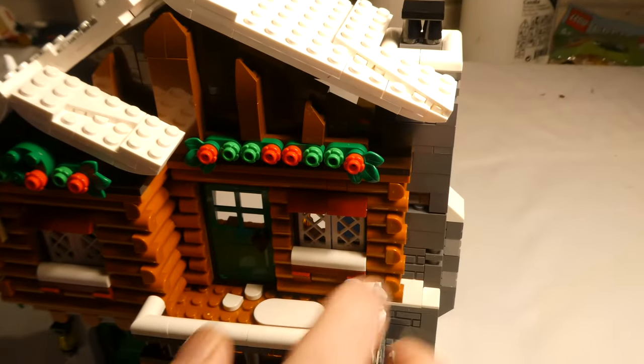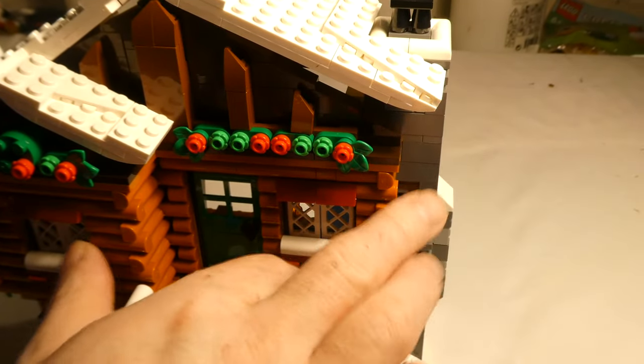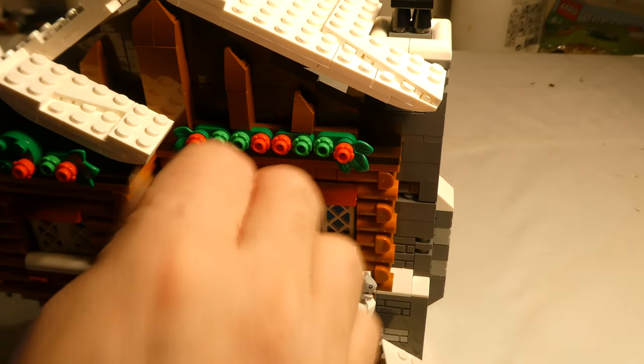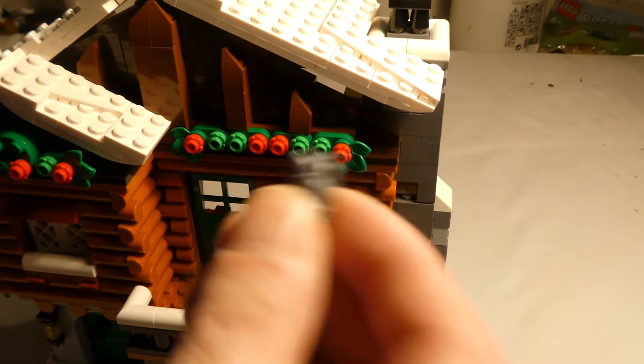Then we have the Lodge. There's a squirrel here, and I forgot the cat — here is the cat.